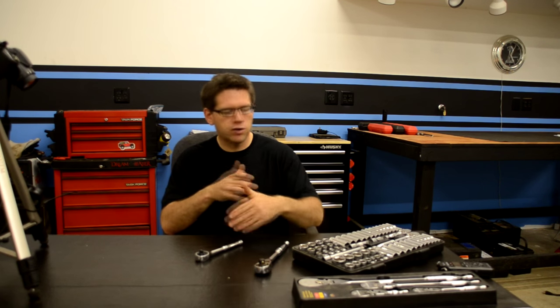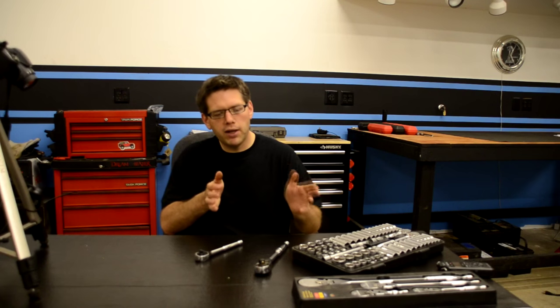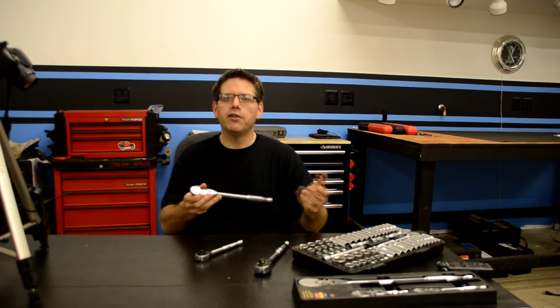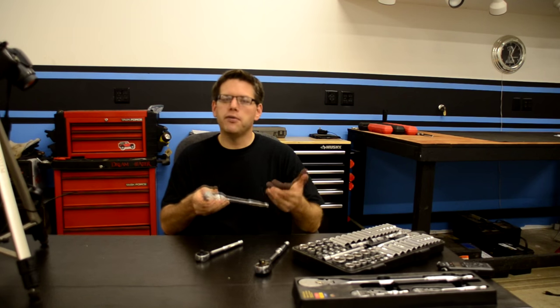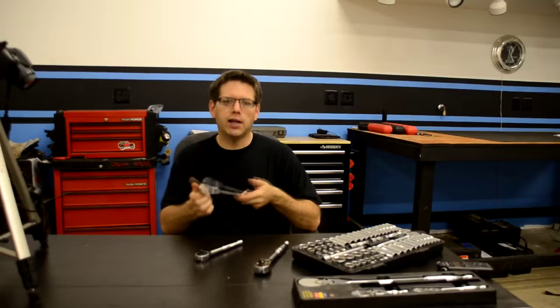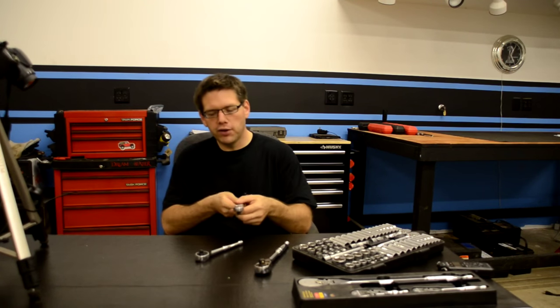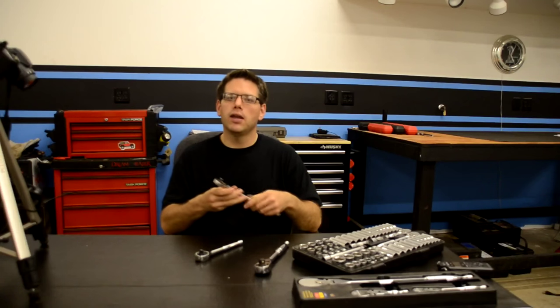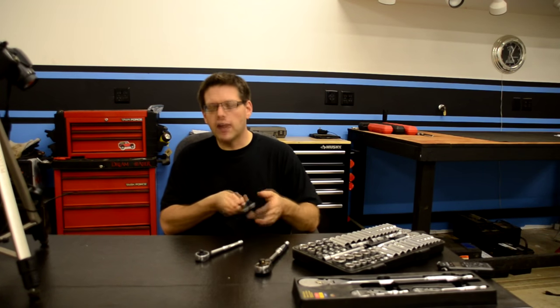We've got an assortment of hand ratchets here, and of course there are different manufacturers, sizes, and types, but they pretty much all function the same. What hand ratchets allow us to do is very quickly remove a nut or bolt by turning in one direction and then free spinning in the other. Of course, they have a switch on top that allows us to change that direction. But have you ever wondered exactly how these function?